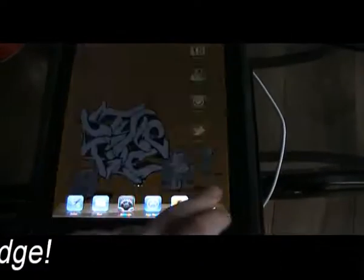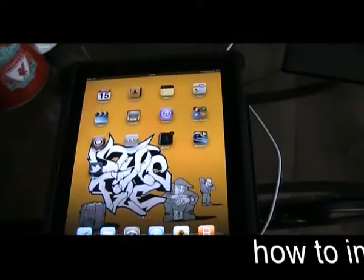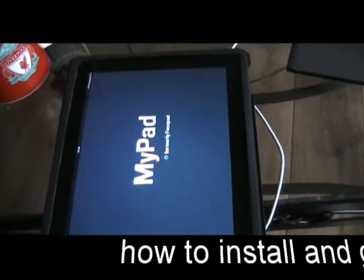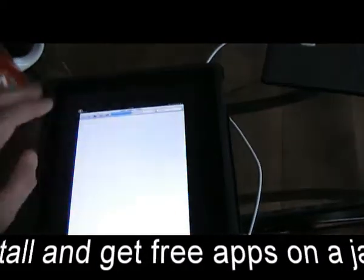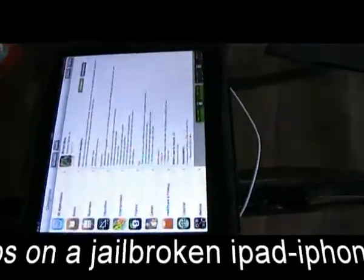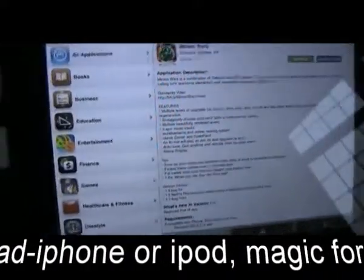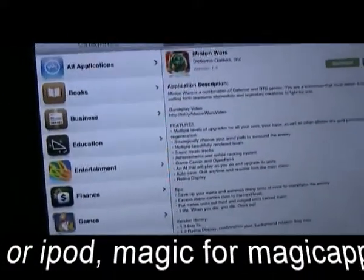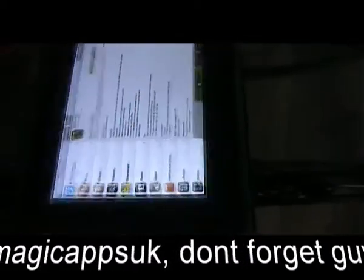On this now jailbroken iPad I've just installed multitasking, so you can switch — if I show you here, just open a couple of applications — and there you go, multitasking so you can shut those down. I've also installed Instalus so you can get free applications. All the apps that are in the App Store are basically cracked in this — it's basically another version of the App Store but it's called Instalus through Cydia.